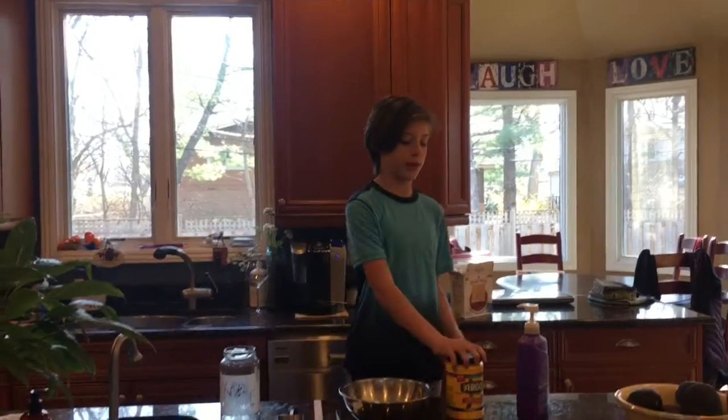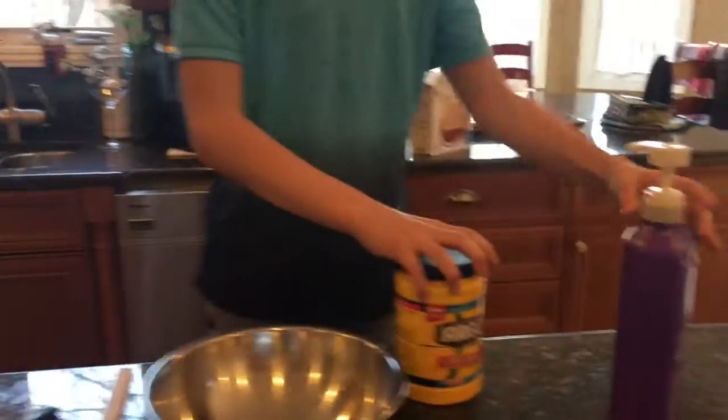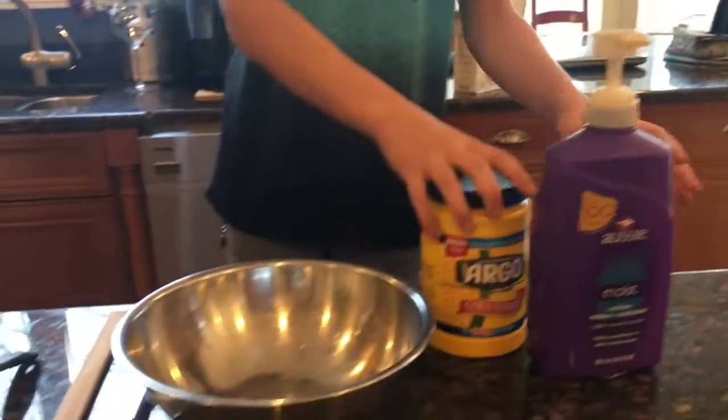So this is how to make no glue slime. First you're going to need cornstarch, some conditioner, and then some dish soap.